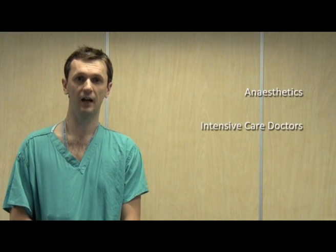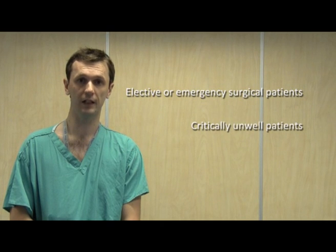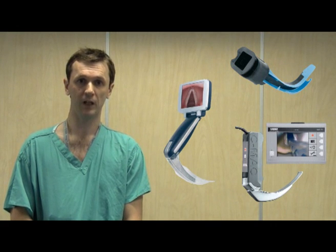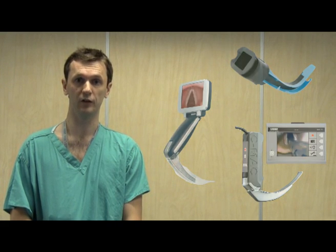Laryngoscopes are used by doctors in anaesthesia, critical care and emergency medicine to intubate the tracheas of patients who are having emergency or elective surgery, patients who are critically unwell, and patients who are on cardiac arrest. Normally we use a Macintosh laryngoscope, however sometimes intubation is very difficult and in these cases we use a variety of indirect laryngoscopes which include the Airtrack laryngoscope, the AP scope and the CMAC laryngoscope. We know that these devices are very helpful in difficult laryngoscopy and intubation.